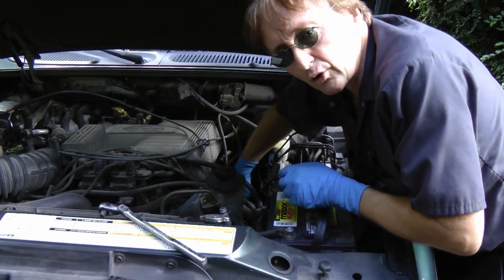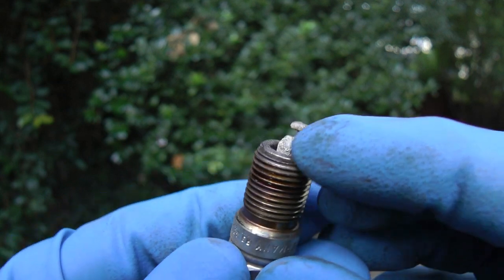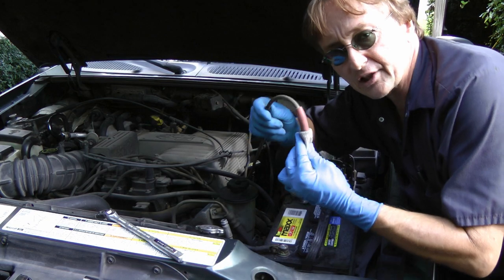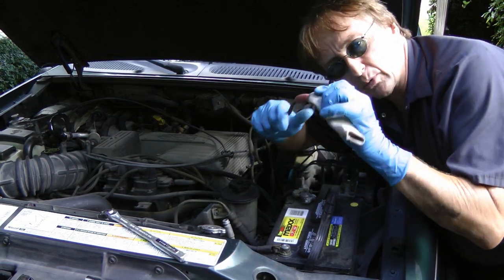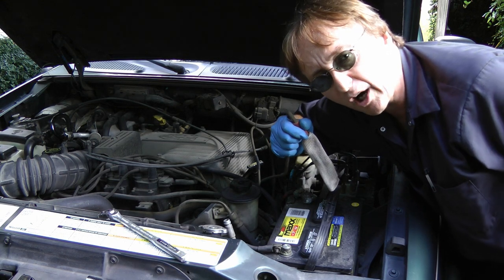So this could be the easiest fix of all time, but we're going to check the spark plug anyway to see if it's worn out. When I unscrew the spark plug and take a look at it — it is an old truck — there's a bunch of carbon burned on it, so we're going to change all the spark plugs too. Since this one spark plug boot was all cracked and ripped, the others are just as old, so we'll change the whole spark plug wire set.